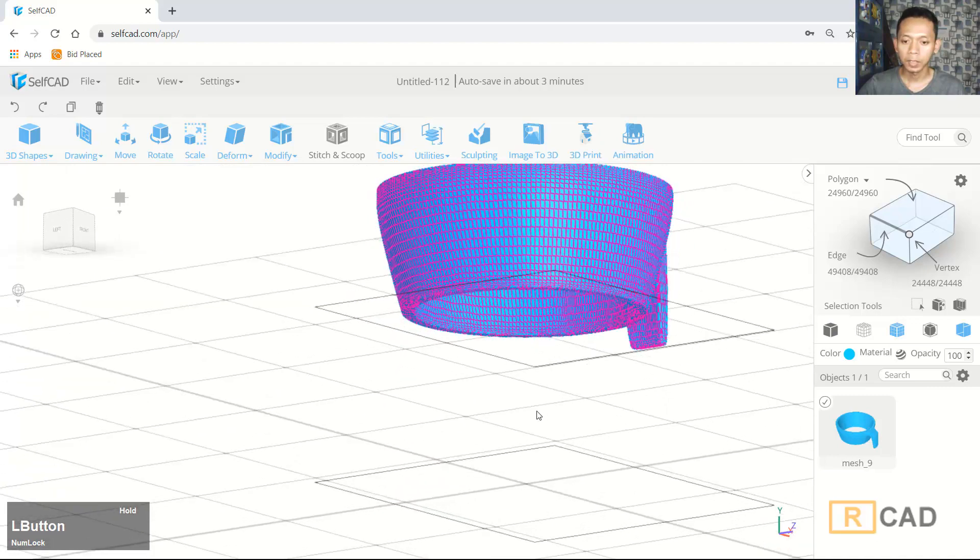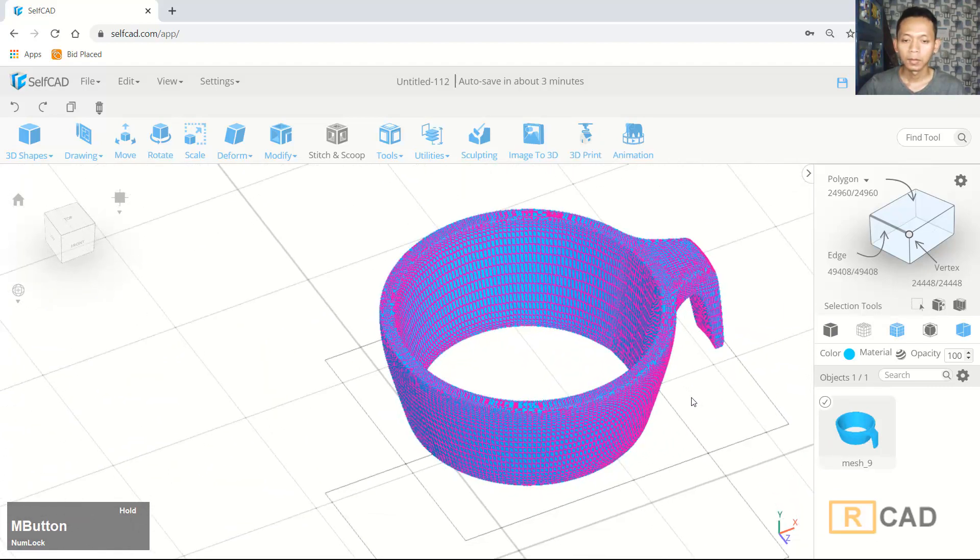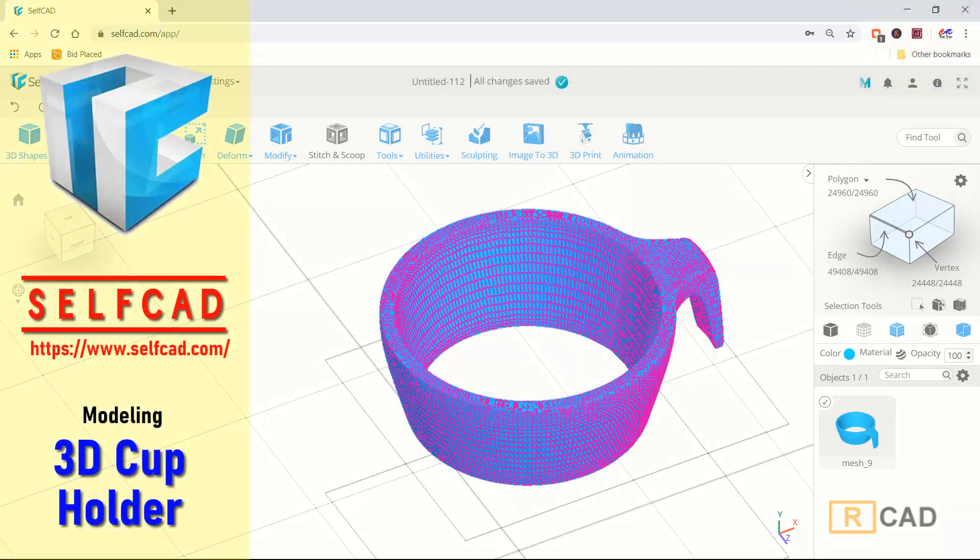Now we have already created this simple 3D cup holder model with a smooth surface — it's a beautiful surface. That's enough for today's 3D modeling basic tutorial on how to create a simple cup holder with basic tools. If you have any questions about this tutorial you can comment below this video.